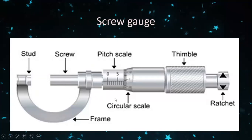One scale is the pitch scale and the other is the circular scale. This part of the screw gauge is called the thimble and this is called the ratchet. The object to be measured is kept between the stud and screw, and using the thimble you tighten it.